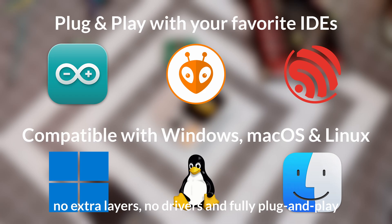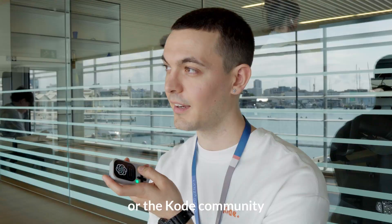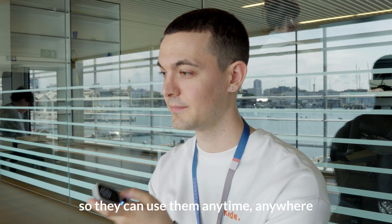Treat it like a regular board — no extra layers, no drivers, and fully plug and play. Share the apps with friends or the code community so they can use them anytime, anywhere.